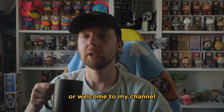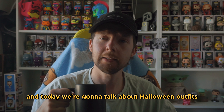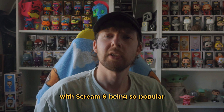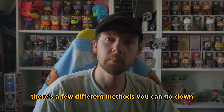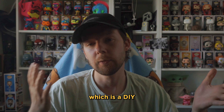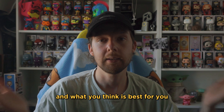Hey, welcome back, or welcome to my channel if you don't know me, I'm JMC. Today we're going to talk about Halloween outfits — more specifically, Ghostface. With Scream 6 being so popular just a few weeks ago, which was an awesome movie, you're going to have a lot of people dressing up as Ghostface. There are a few different methods you can go down: an expensive route or the cheaper DIY route. I've done both and I'll show you the results.